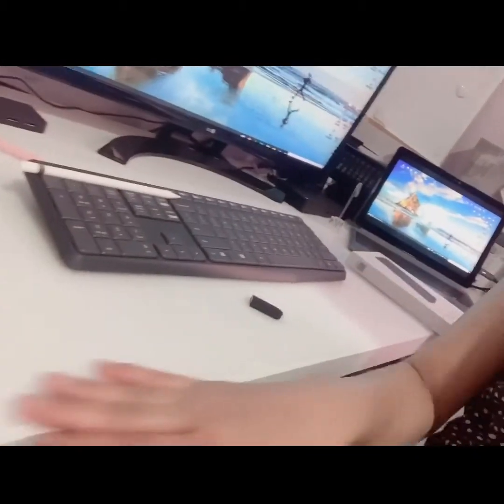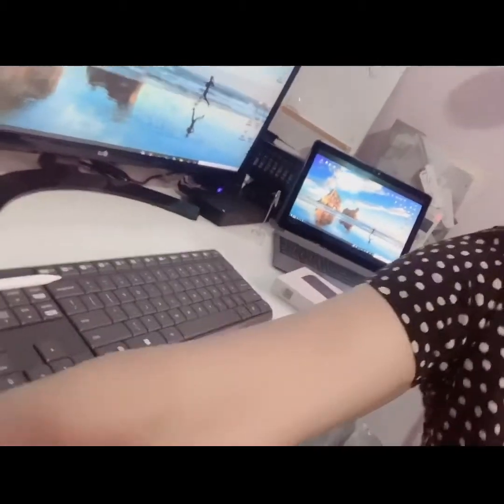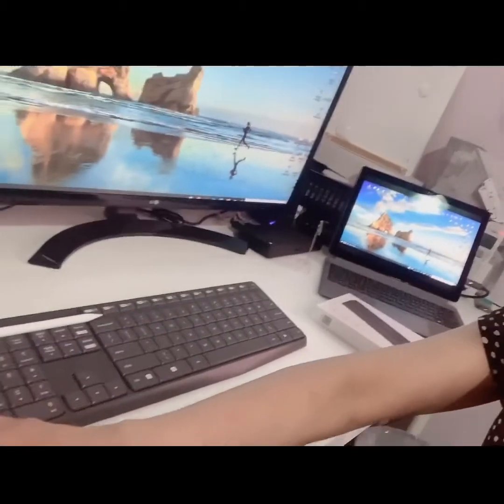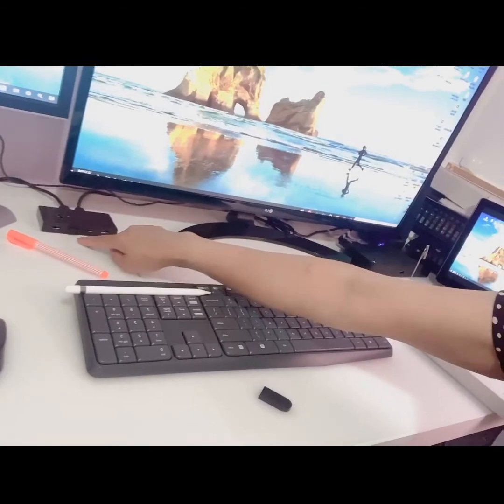Here's the wireless mouse and keyboard combination — you only need one USB cable. I hope you guys got some ideas from my video. Have fun and happy working from home!